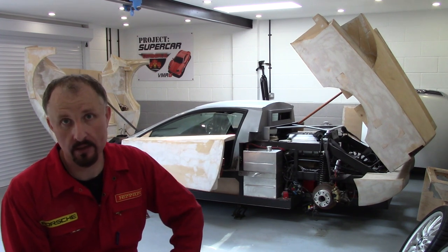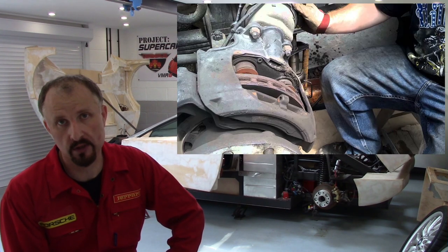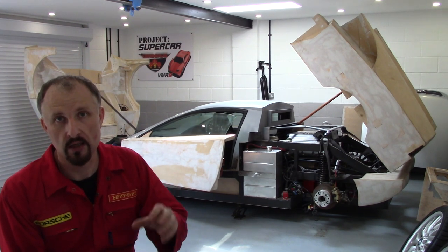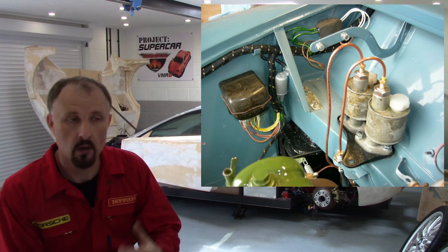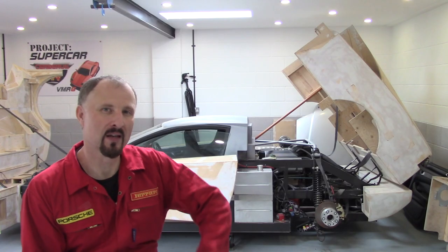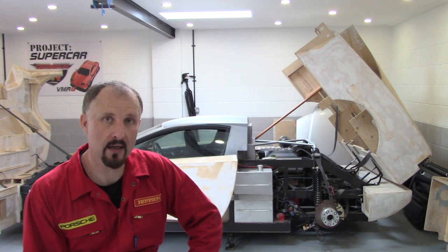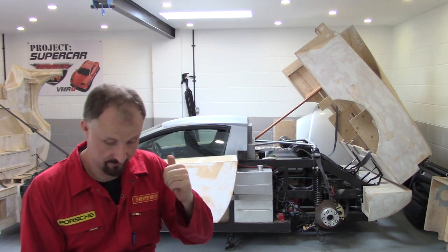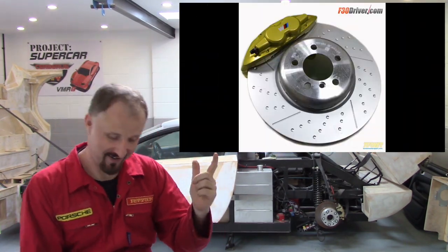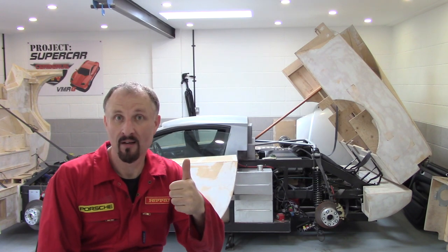One problem with using a mix-and-match braking system for your DIY supercar is if you fit oversized large front calipers, you may find that the volume of brake fluid in those calipers is much more than your master cylinder is designed to push. Meaning your brake pedal may travel farther than you realise. The good thing with having BMW and Audi brakes on this thing means I can dip into the OEM and aftermarket parts bin — loads to choose from.